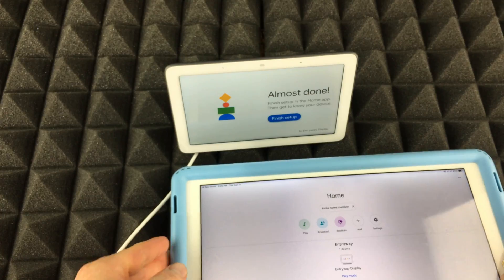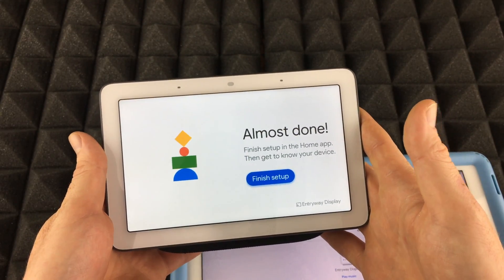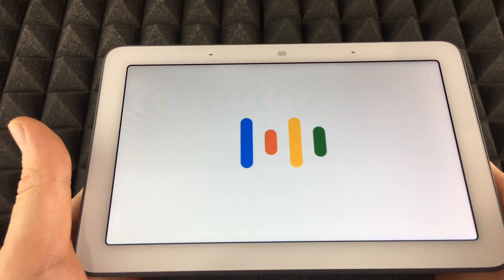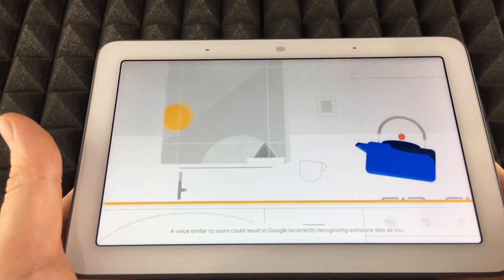You're finally done! You'll see additional settings available, but now we can look at the Nest Hub itself. Tap 'Finish Setup' and the hub says 'Welcome to your Google Nest Hub — it has the Google Assistant built in. Hi, how can I help?'